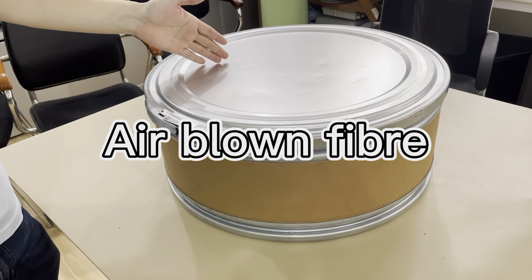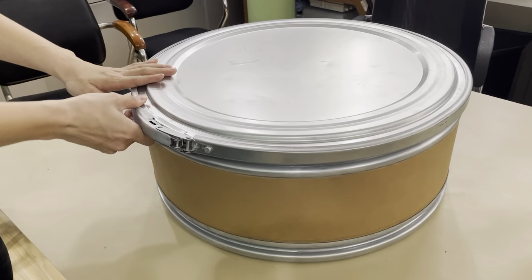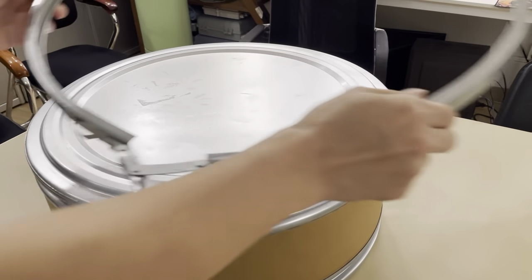This is the air blown fiber cable. Let's see inside the structure — first, let's open it.